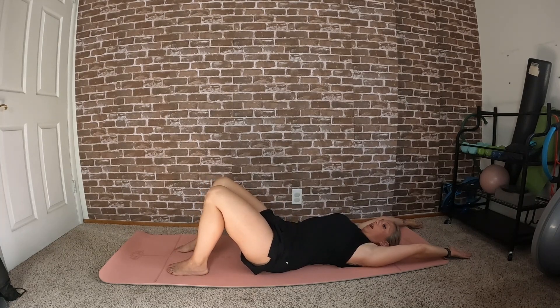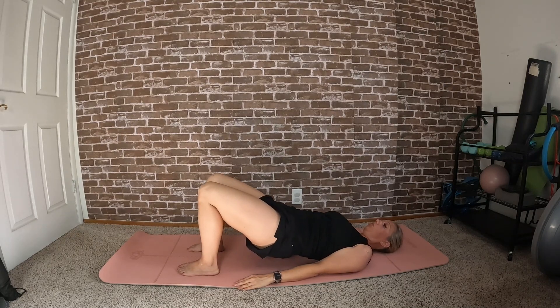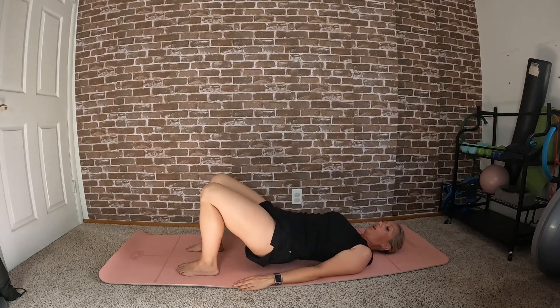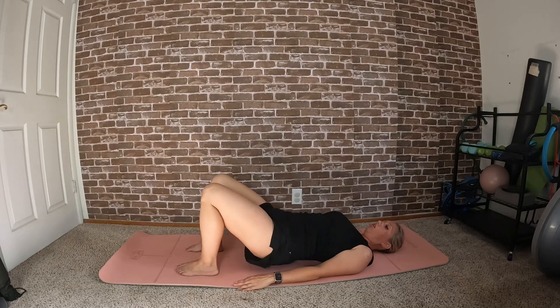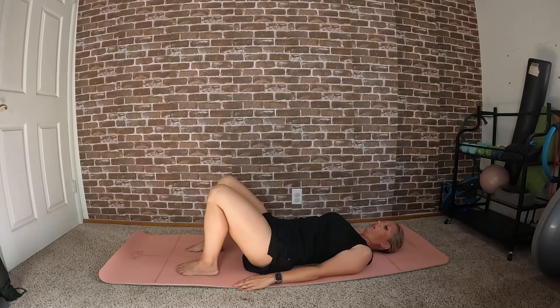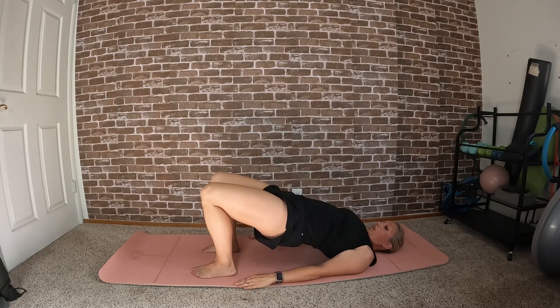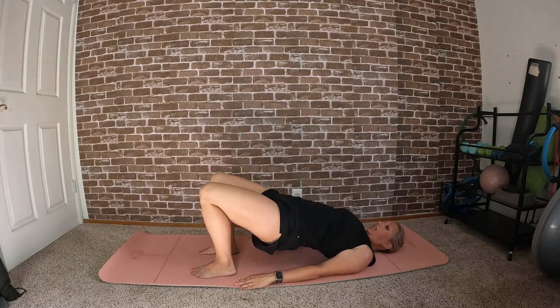Roll back down, then curl up into your bridge, holding it there. Lower the hips to the ground and lift them back up, lower to the ground, lift back up — three, four, five, six, seven, eight. You can either continue this movement or walk your feet a little closer in and hold the bridge here, alternating leg lifts.